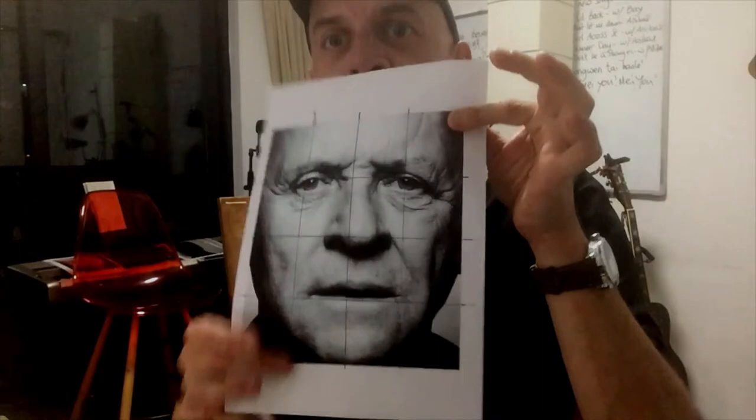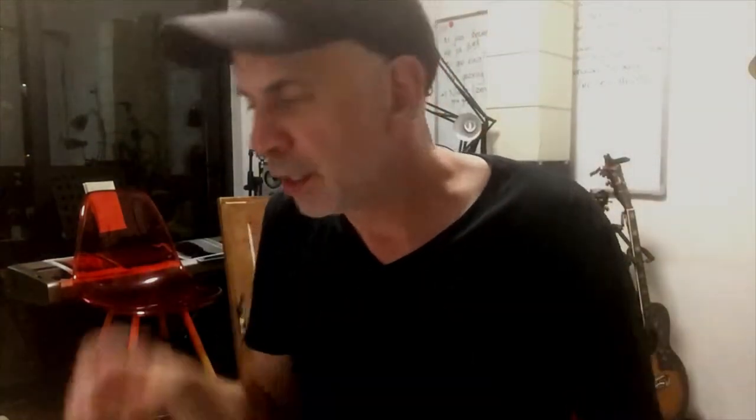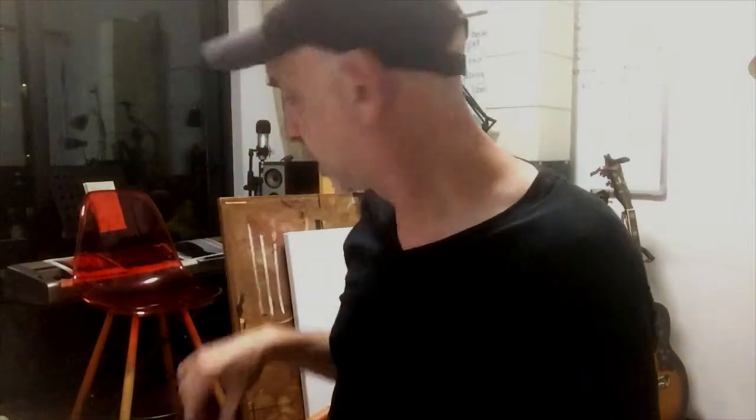He's keeping it really simple. Once you've done it on the photo, then you're going to do it on the canvas.